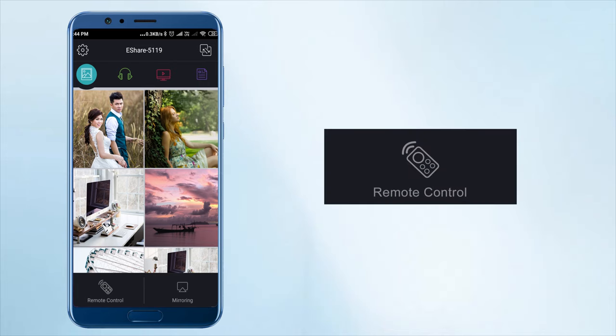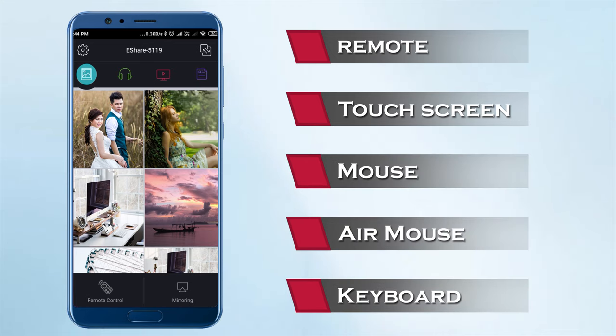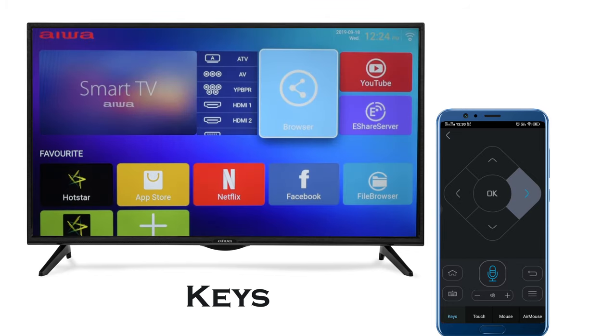Choose the remote control option to use your phone as a remote — touch screen, mouse, air mouse, or a keyboard for your iVAR TV. The keys function allows your mobile to be used as a regular remote control. You can scroll through the smart menu or choose an option.